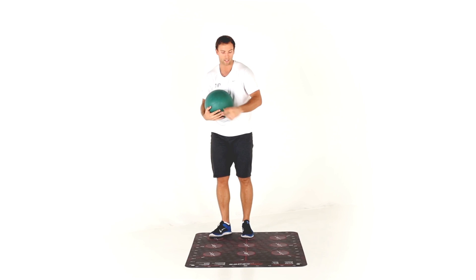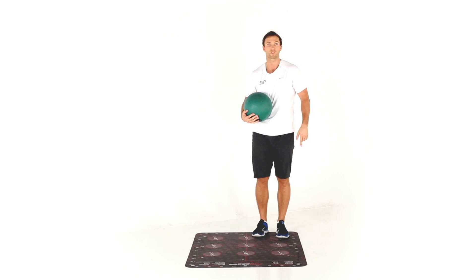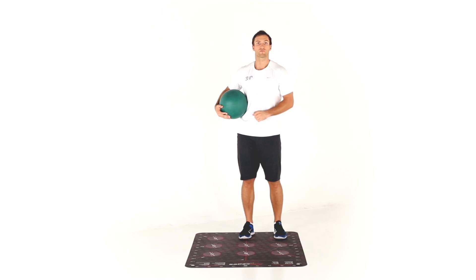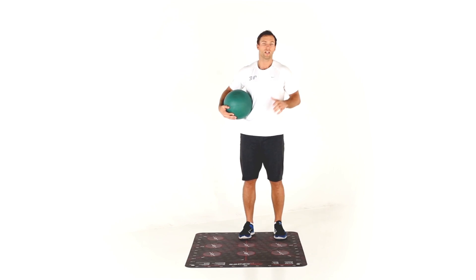Once you've completed all eight steps, shift your left foot over to seven. Then do the same with your right foot, moving between all the other steps with a left squat and a right squat at each position. Good luck.